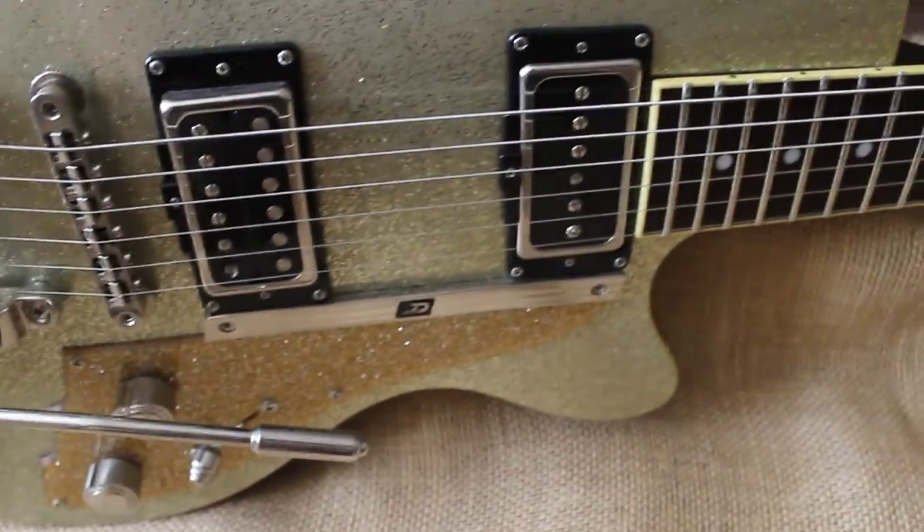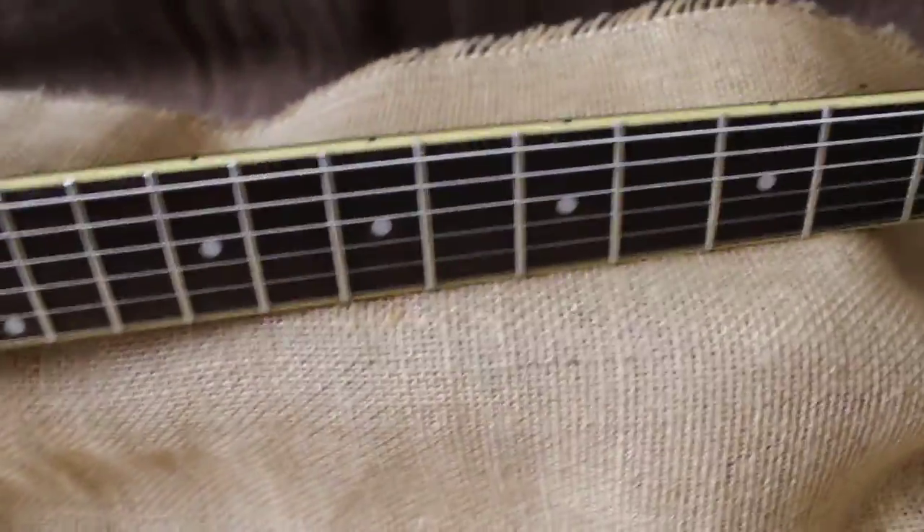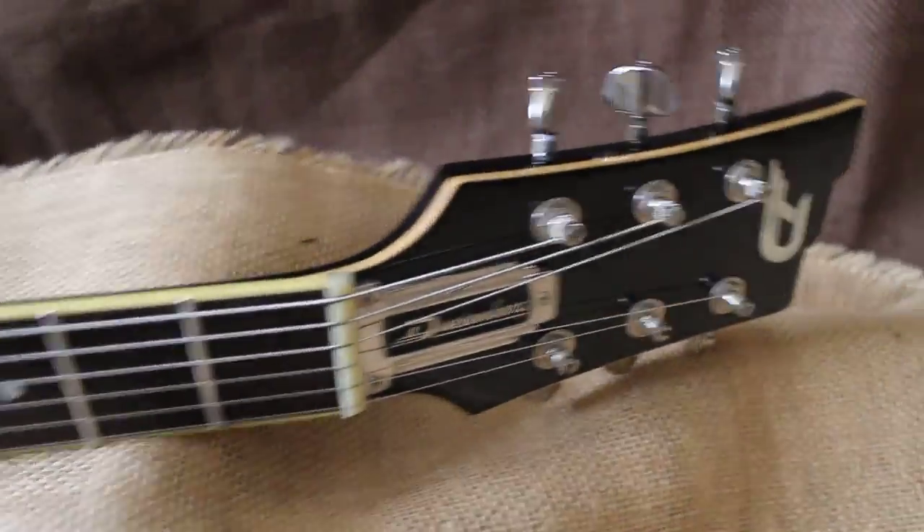Just a great guitar. Visit us online at www.GuitarBazaar.net.